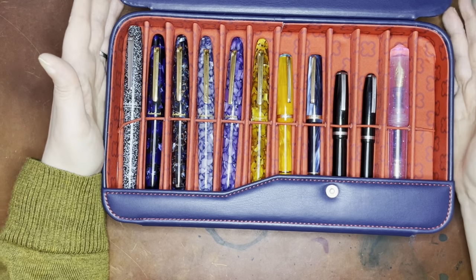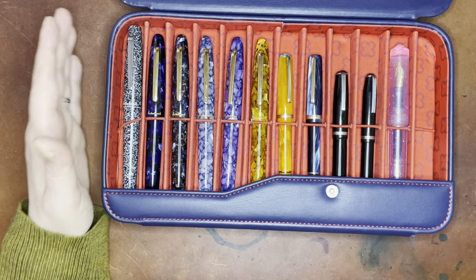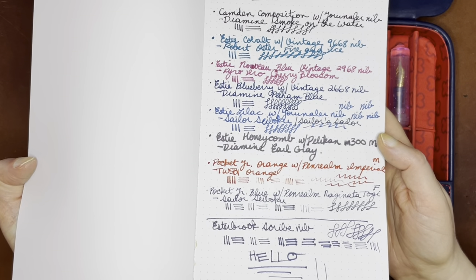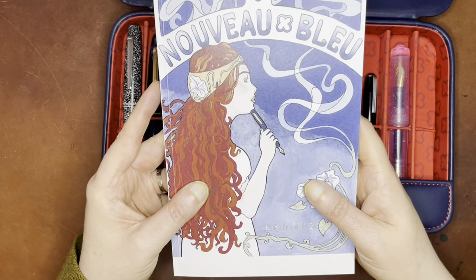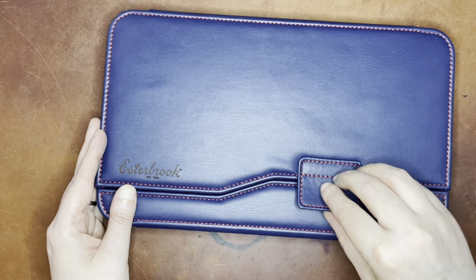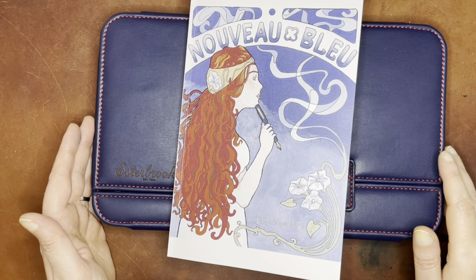That is my Estabrook collection and now we're at 30 minutes — you can see why I didn't want to add this to my year in review video. These pens have all kinds of really fun nibs and you can get some really fun effects. One of the reasons I like these Estees and the other Estabrooks is the amount of customization possibilities available. If you enjoyed this video please give it a like, feel free to subscribe for future videos, and I hope to see you next time — have a great day, thanks so much, bye!